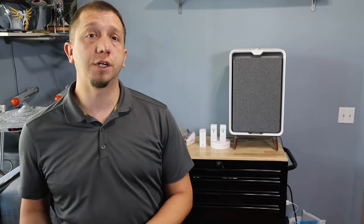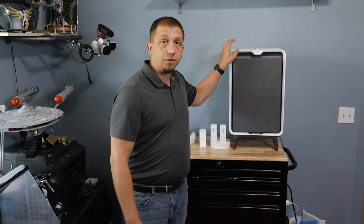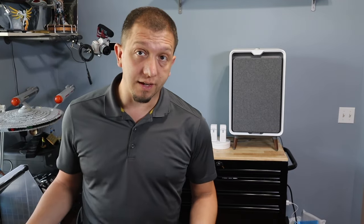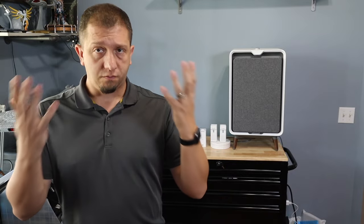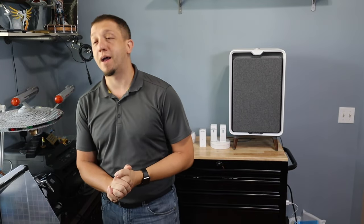Hopefully you guys found this informative. We went from a low price point to a very high price point solution. For what I'm doing with the large amount of printers I have, the higher-price solution makes sense. But if you've got kids in the house or don't have a well-ventilated space, you may consider doing the combination of the two. Just want to make sure you're protecting your lungs and your body — because without your body, you're not alive.